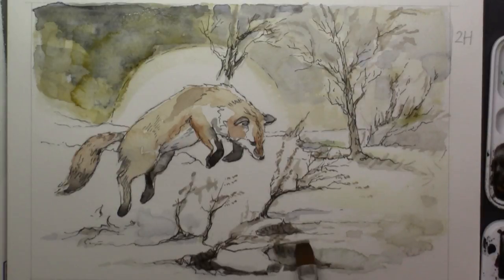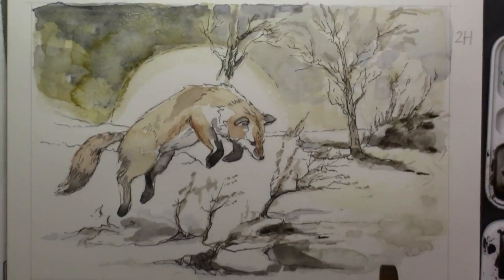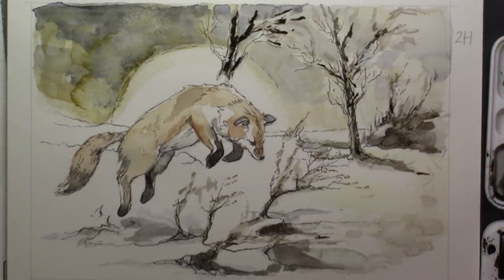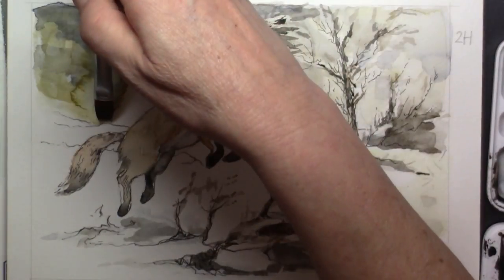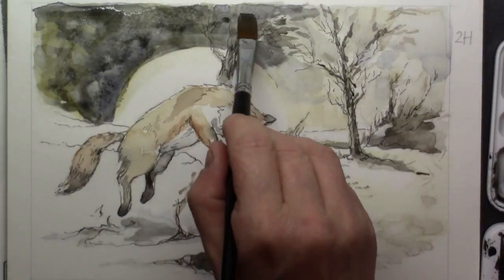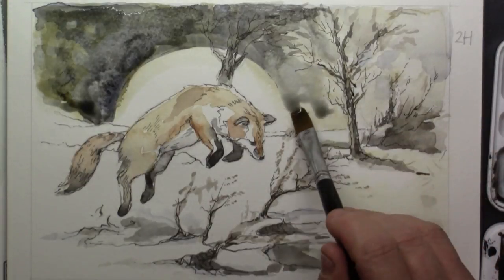Now it's time for the front side and I want that to be quite dark. Slowly but certainly I'm putting in more and more dark shadows, just like a graphite drawing — you very carefully build up the darker parts. Here on the left side I want the sky to be really really dark so I'm getting in there, and the yellow will shine through that dark sky.